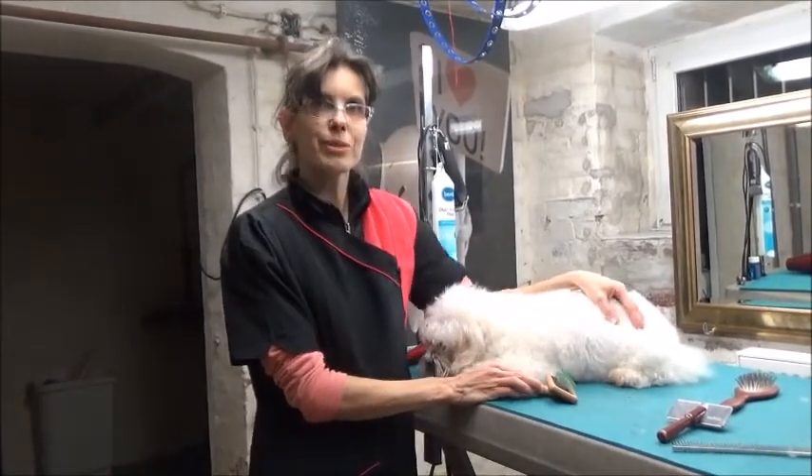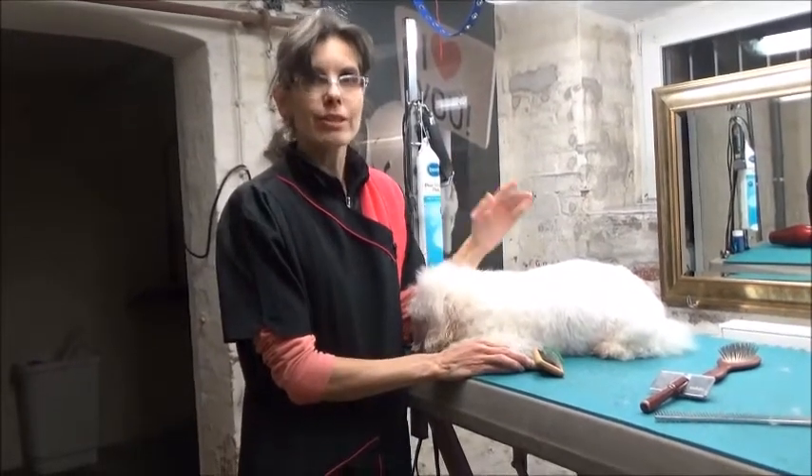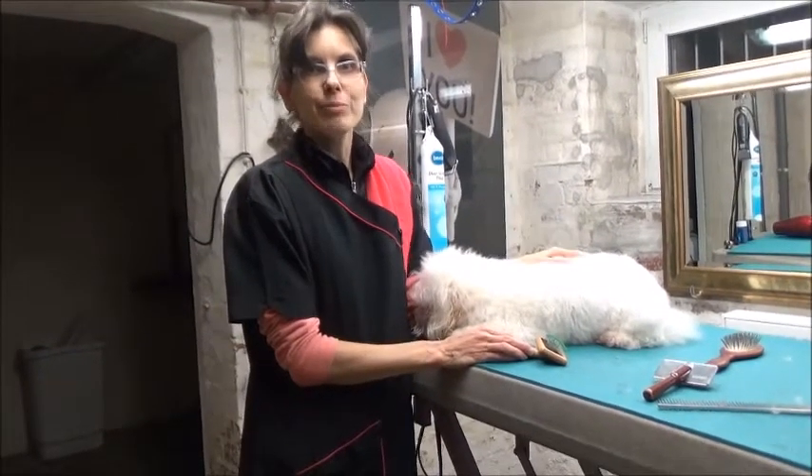Das war mein Video zu den beiden Bürsten. Wenn ihr Fragen habt, gerne stellen, und wenn ihr Anregungen habt oder euch irgendein Thema noch interessiert, dann immer her damit. Ich mache euch gerne neue Videos.